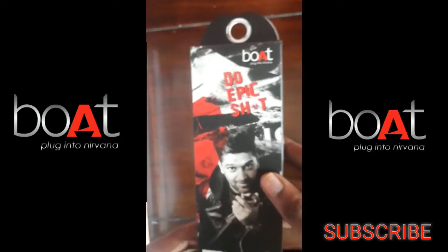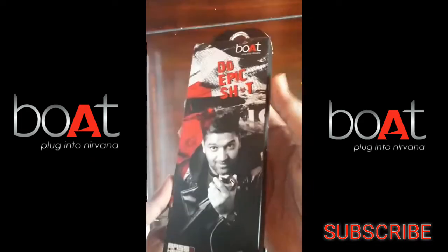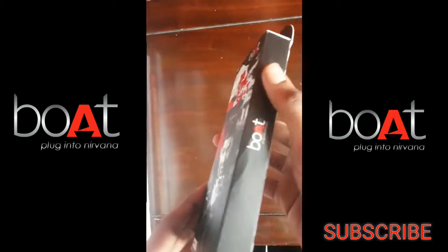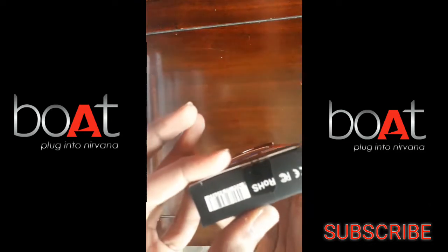I am going to show you the front of the Boat packaging and the branding. On the side of the box, there is also Boat branding and a barcode.